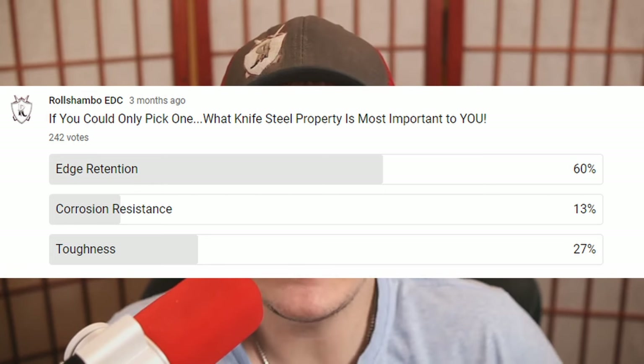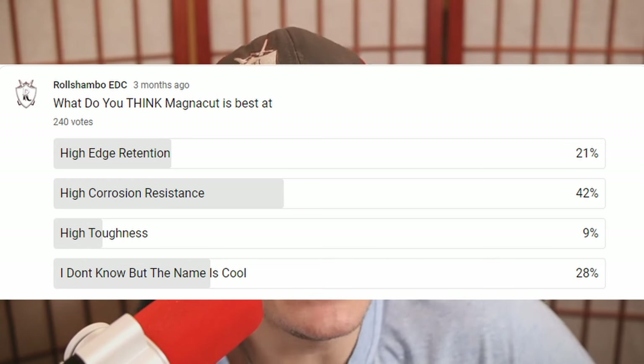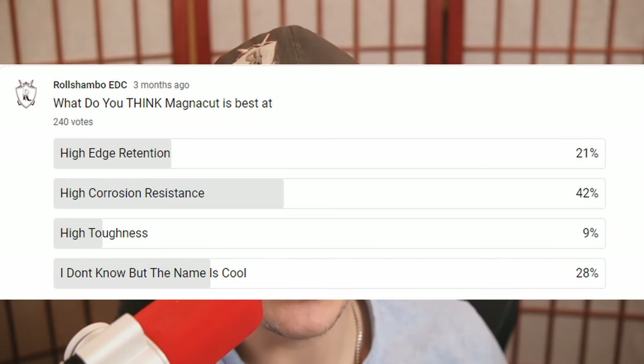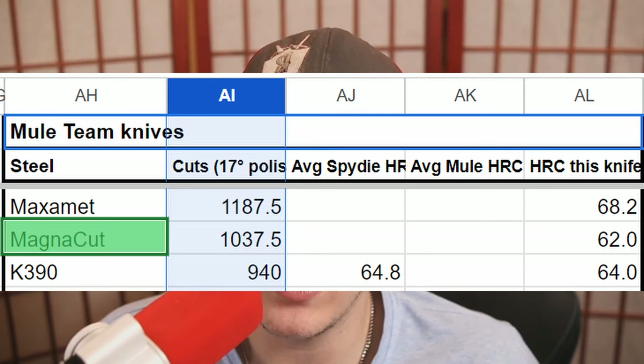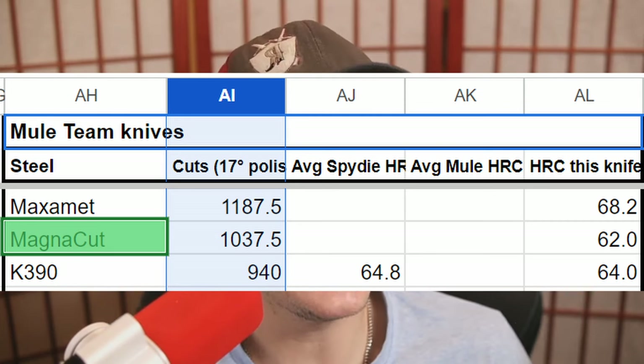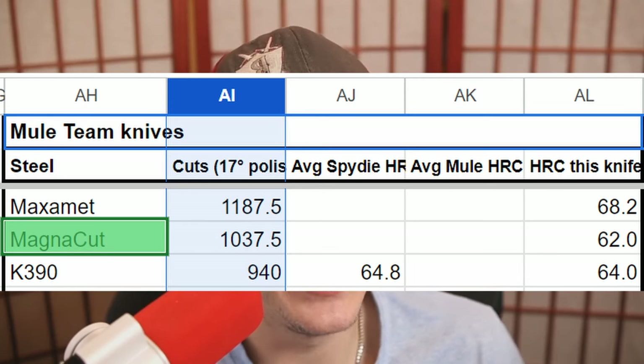Most people claim that edge retention is in fact their most desired knife steel property. So with a rating of 5 for edge retention — which matches CPM CruWear and CPM 4V, and also D2 — it doesn't necessarily seem that impressive from the outset. However, when cut tested by a popular YouTube channel called Cedric and Ada, what they found was that the Spyderco Mule Team in MagnaCut, heat treated to a Rockwell of 62 HRC, actually performed very similar to Maxamet, a knife steel highly known for its wear resistance and edge retention.